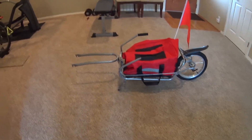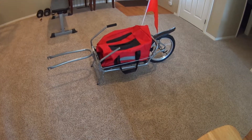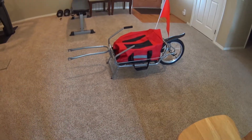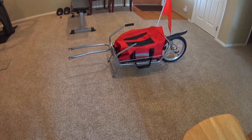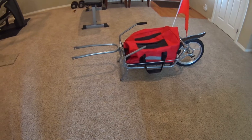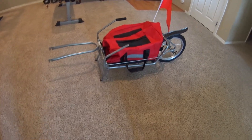I didn't do a video about putting it together because it's really pretty easy. The hard part is getting it attached to the bike, and I'm going to go into that and how I'm going to modify it, because the way that this one is set up to attach to the bike is just a royal pain.